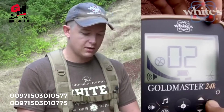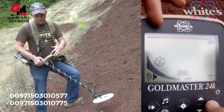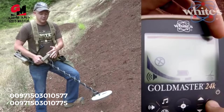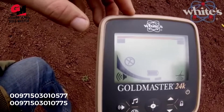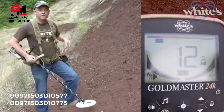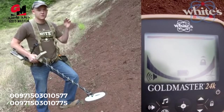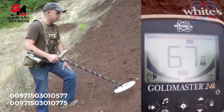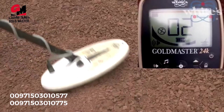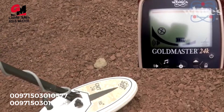In the discrimination adjustment menu, hitting the lock button lets you knock out hot and cold rocks that wrap around from the low end all the way up to the high range — targets coming in at like 95 to 99. That way you've got both the really low target IDs and the high wraparound targets knocked out. Here's a demo: with no discrimination the hot rock signals loudly, but with discrimination on it's eliminated — and I can still clearly detect the piece of gold next to it.